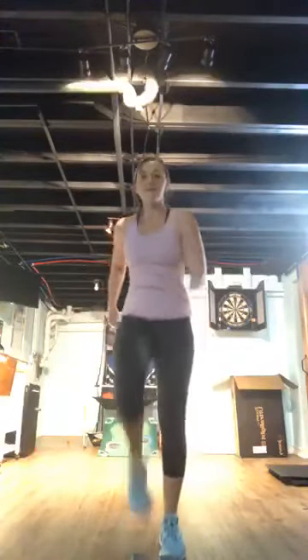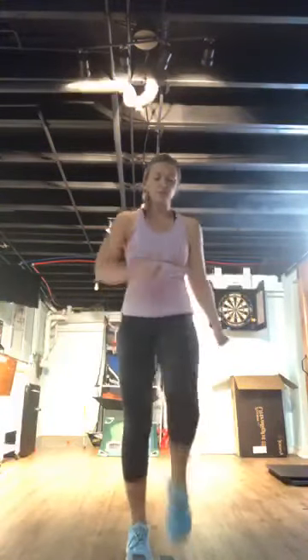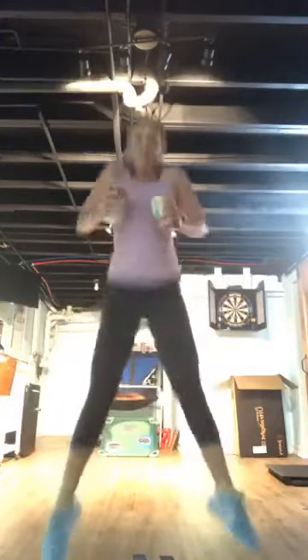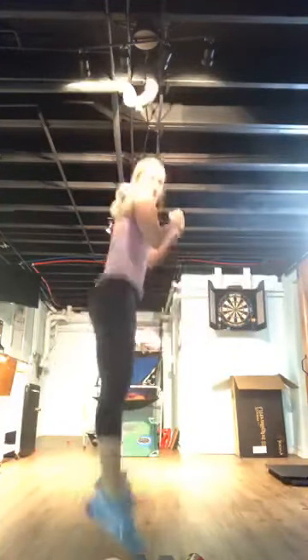Then we're going right-left punch, squat or squat jump — weights or no weights. Here we go — right, left, jump. Sink. Keep going. You've got light weights or canned goods — sink! That's it, guys, we're almost there. Next move is jump jacks, then you get a break. Extend the elbows as you punch. Sink!